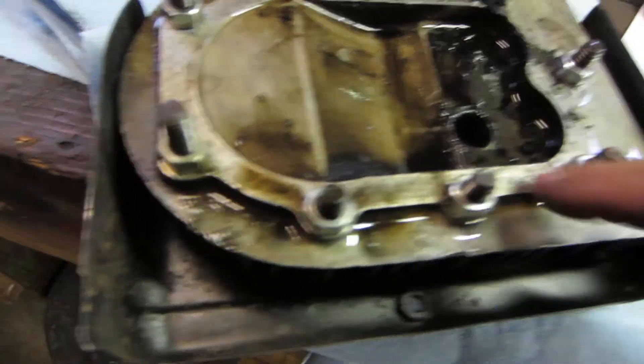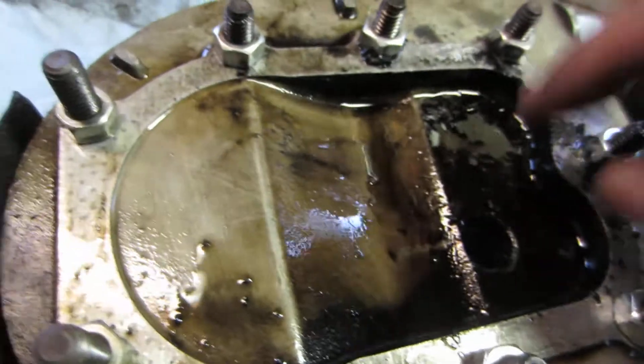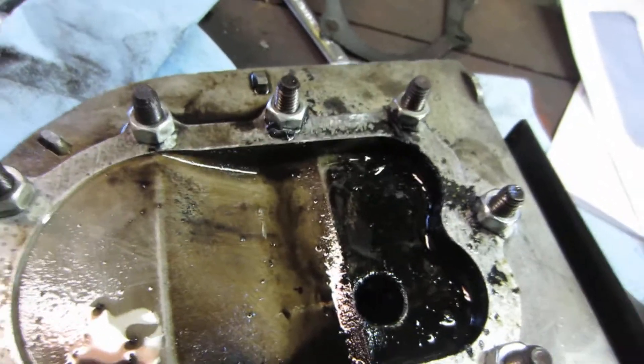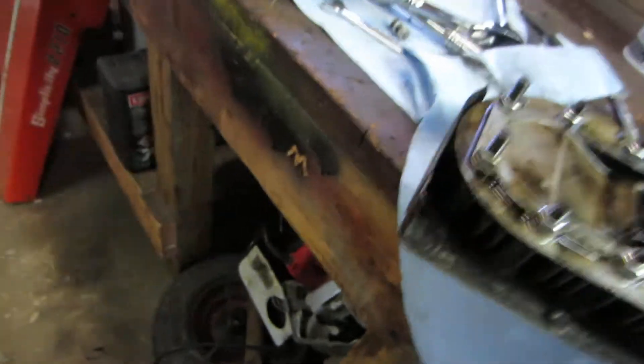Right now what I did is I scraped as much of the gasket material off as I could. You can see there's still a little bit here, and I scraped in here too. I'm just going to let that soak for a while and do what it's got to do. I don't know that you have to — that's just my way of doing it. Do whatever you like.